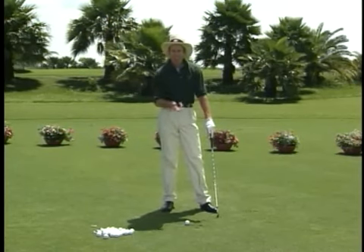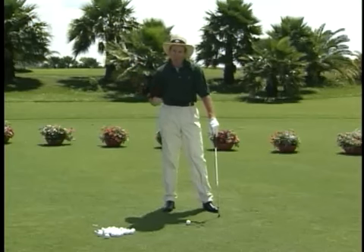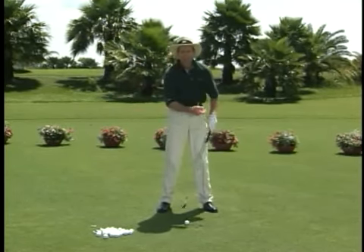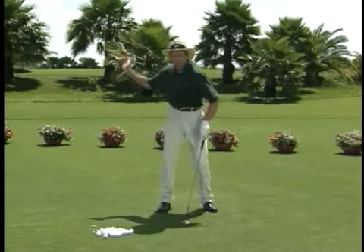I'm going to show you an ideal way to get in the proper slot at the top of the backswing. I've always felt that if you can get the club into a good position halfway back, the rest is pretty simple. All you've got to do is complete your turn, and you're going to be in the right place at the top, ready to come down.